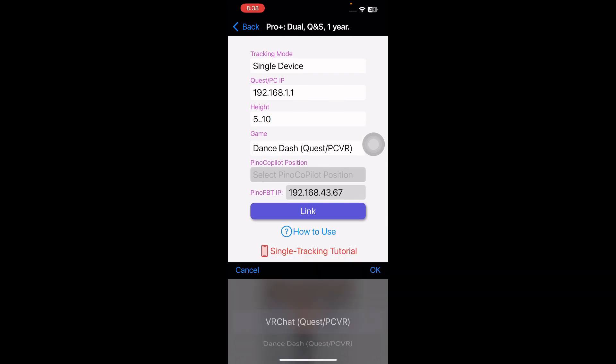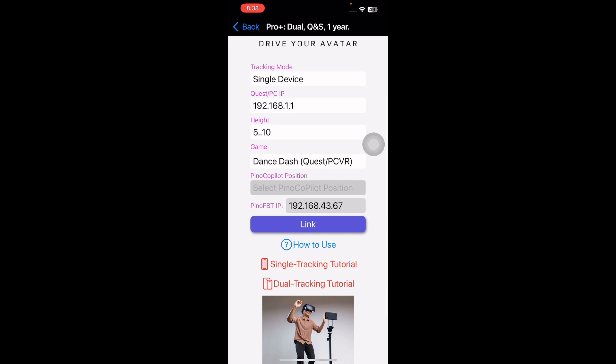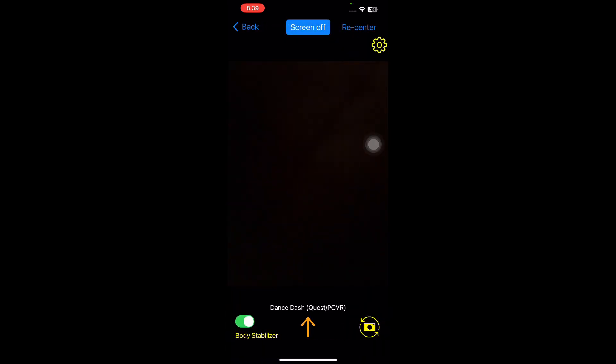In the game, you should choose DanceDash. Then click Link and start tracking.